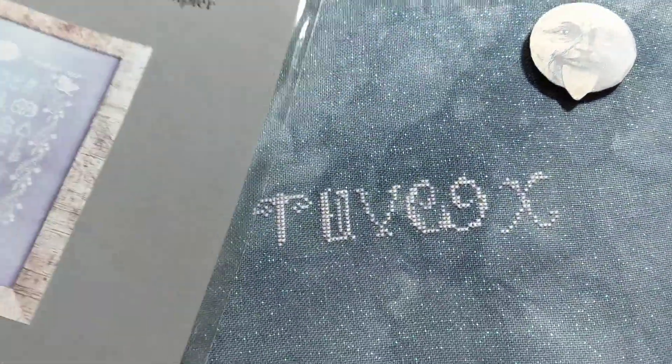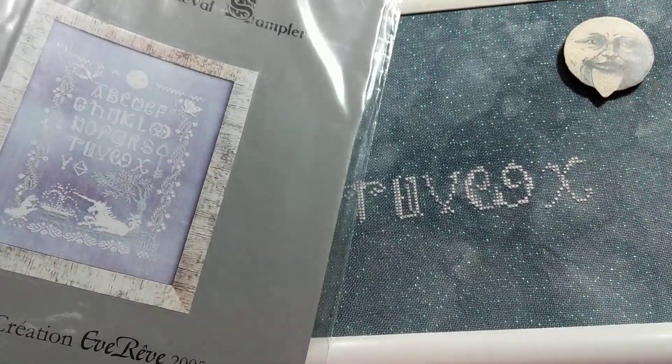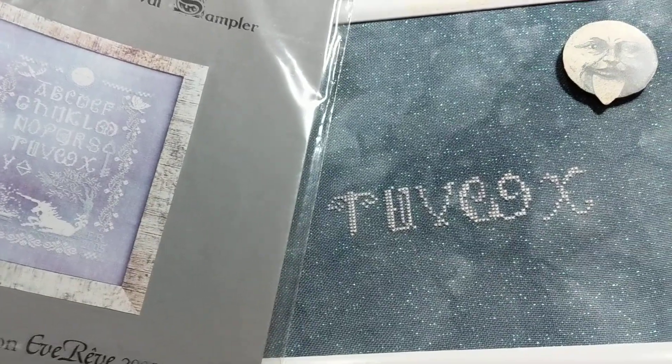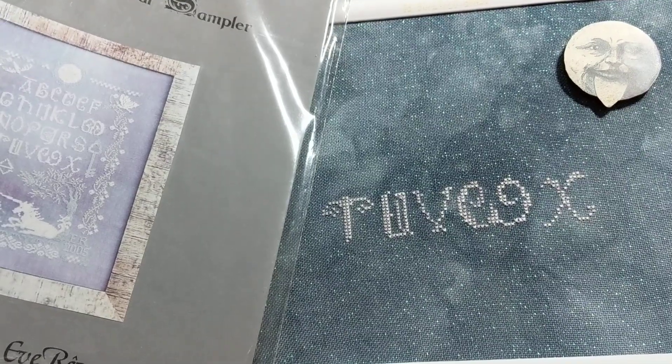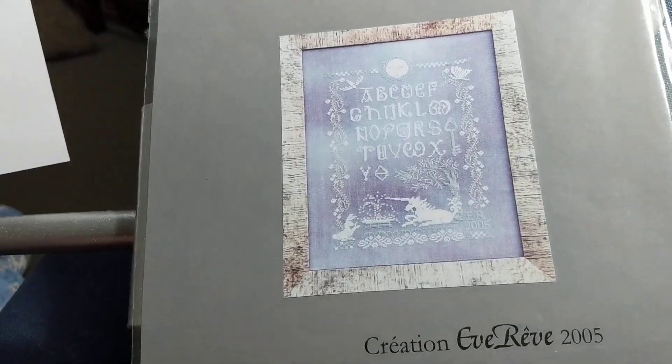So this is what I worked on — as you can maybe see, hopefully. I'm just doing the alphabet in the middle. I'm done T-U-V-W-X, which is quite a lot for one night. I had part of the W done. It's been only a couple of hours of stitching, as usual — I don't get that much stitching done of an evening unfortunately.